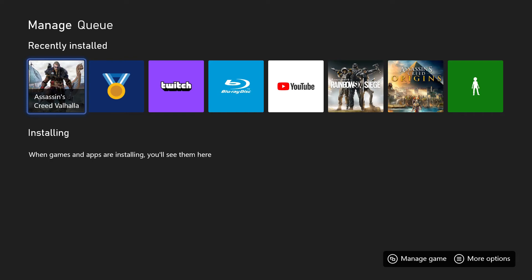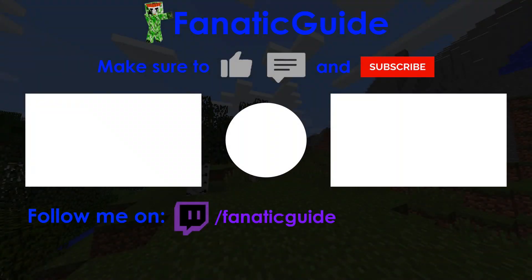Anyway, if you found this helpful, then please make sure to rate, comment, and subscribe for more videos, and I'll see you next time. Thank you.